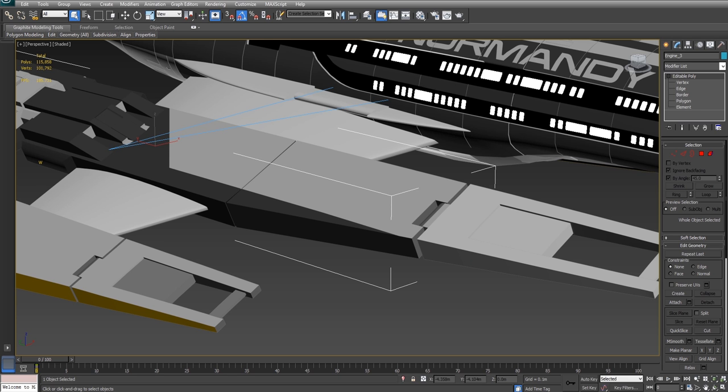Hey everyone, what's happening? It's JdosX here, and in this week's MiniTut Monday, we're going to take a look at what to do when 3ds Max edge chamfering doesn't play nicely. If you checked out last week's MiniTut Monday, you would have seen that we used edge chamfering to slightly soften hard edges on our 3D models to add a touch of realism.